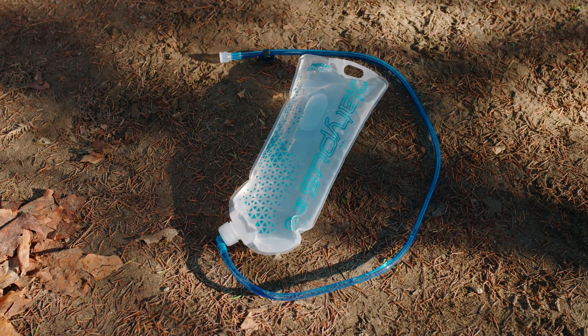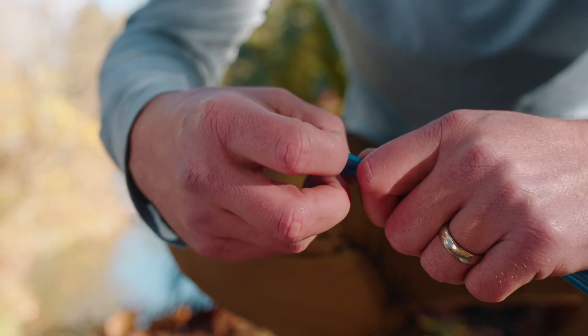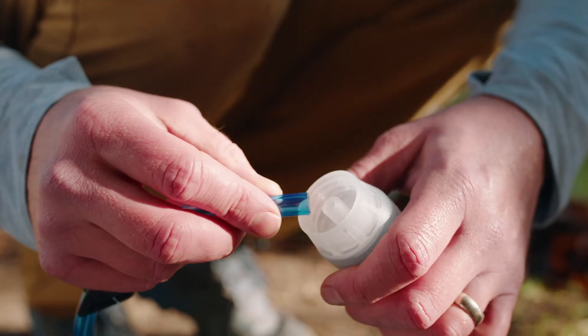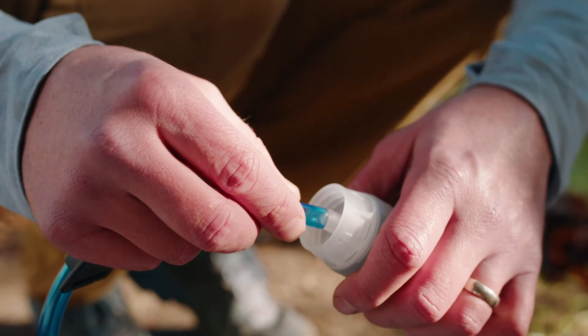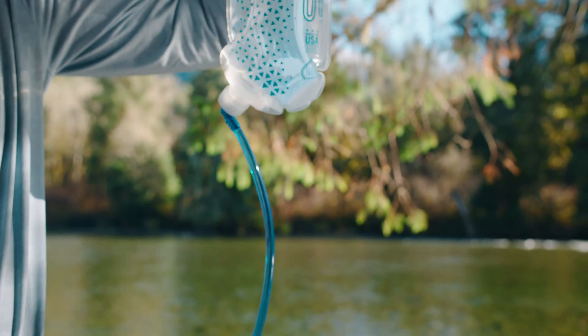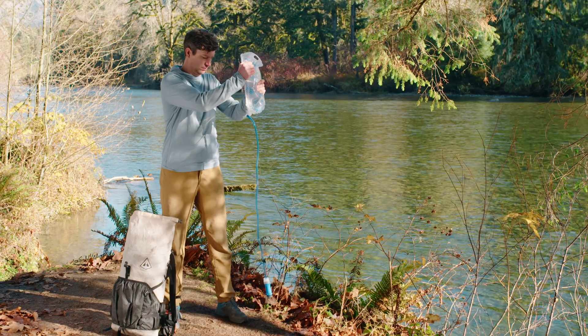If your hydration reservoir does not have a quick disconnect, you can use the hose of your reservoir to back flush your Quick Draw. To do so, remove the bite valve from the reservoir's hose and press the open end of the hose onto the connect cap. Invert the system to flush it with clean water. You can lightly squeeze the reservoir to add some extra flushing pressure. Flush at least a half liter of water through it or until the water runs clear.